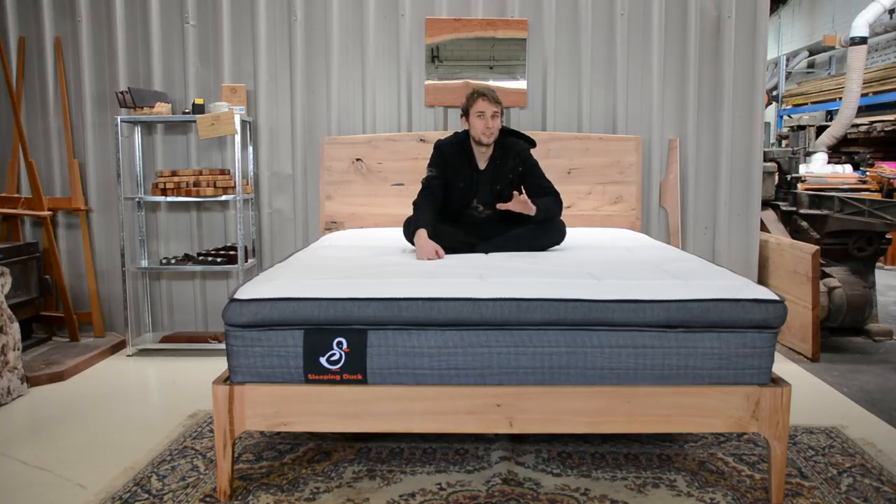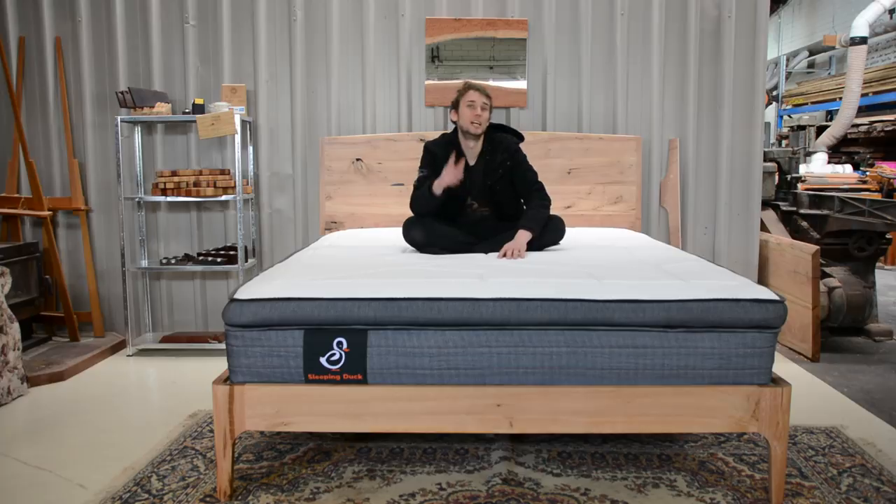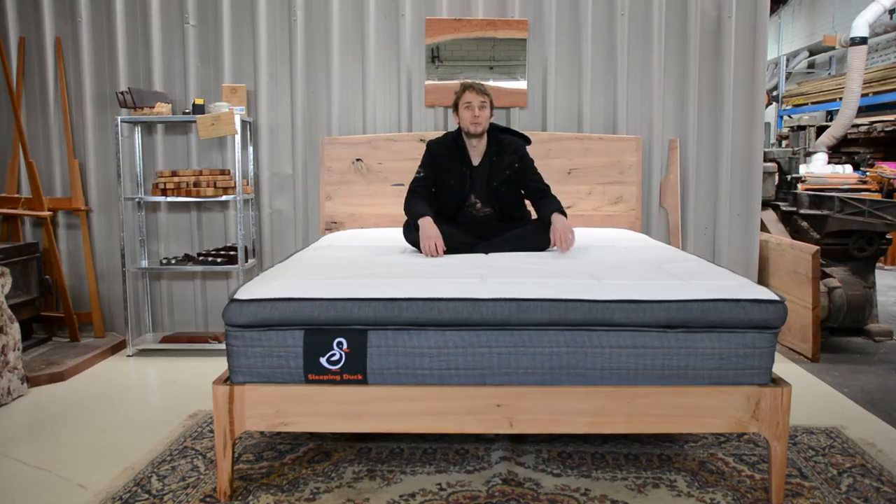If you want to see a few more supplementary things about this bed, I've added some videos over on my second channel that got cut from these videos because it was getting a bit too long. If you like this video make sure you click the thumbs up button, leave a comment below, click subscribe, and share it around. Alright guys, thanks for watching and I'll see you in the next video.